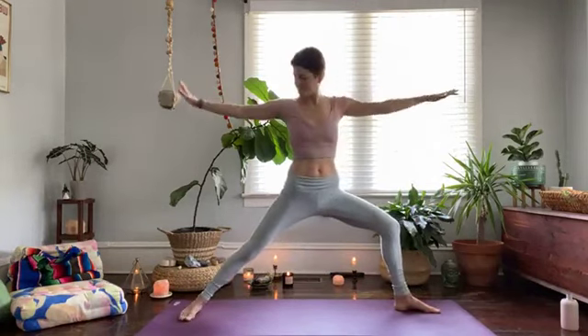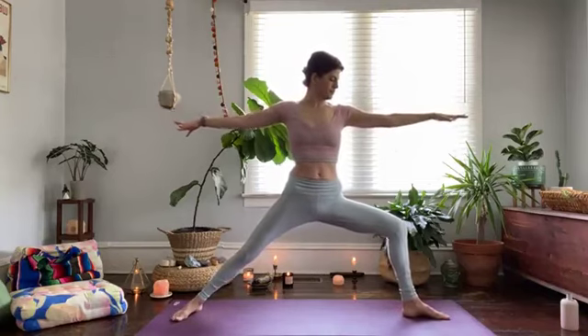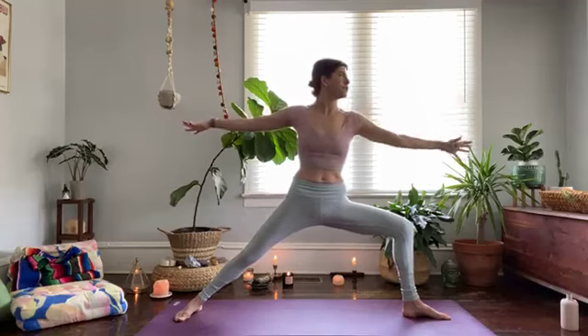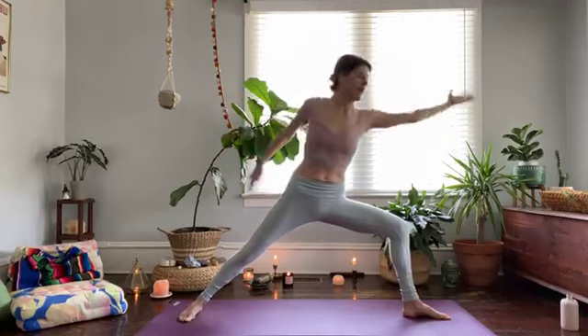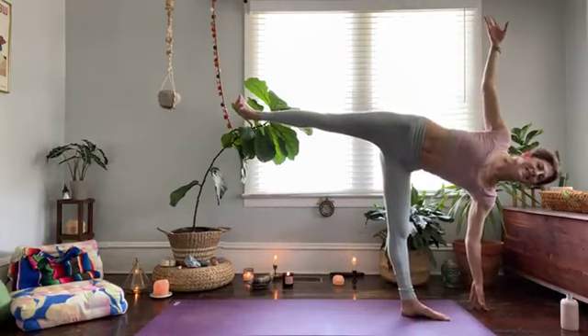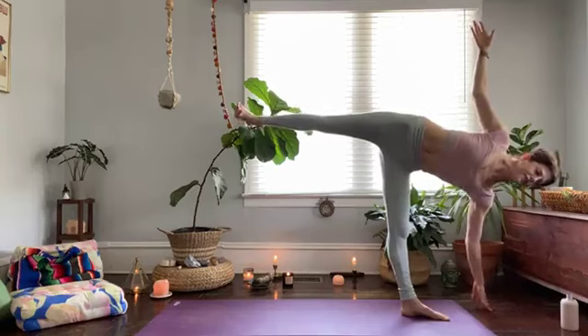Warrior two. Now we have this opening through the pelvis and through the inner thighs — steady breath. Reverse — inhale, and then half moon pose — exhale. This is a great place to grab your block, your book, or your can of soup, whatever you have around. I'm just going to barely set my fingertips on the floor just to stabilize so I can practice turning my heart up.